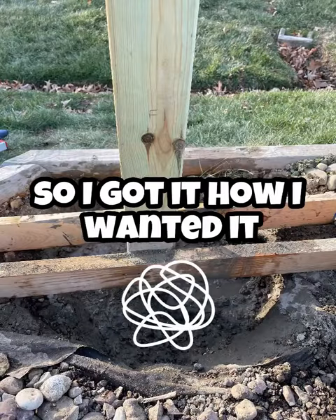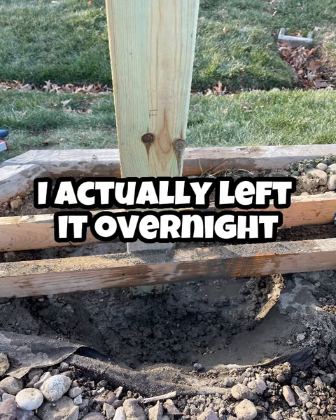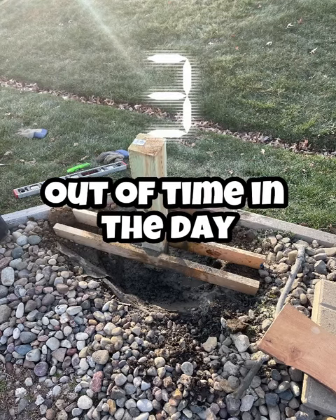This set up really fast, so I got it how I wanted it, and I left it like this. I actually left it overnight, which was totally unnecessary — I just ran out of time in the day.